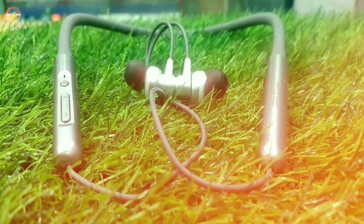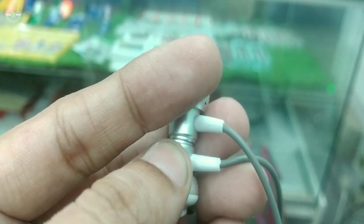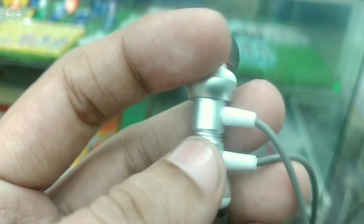The cable is very good because there is an extra protection layer on it.